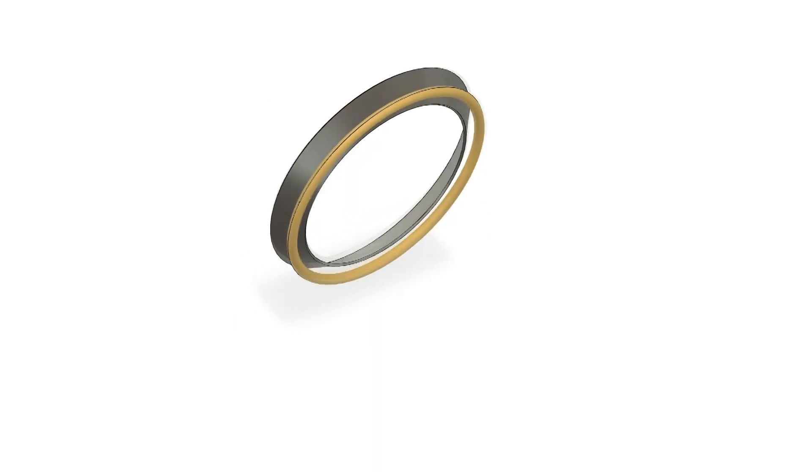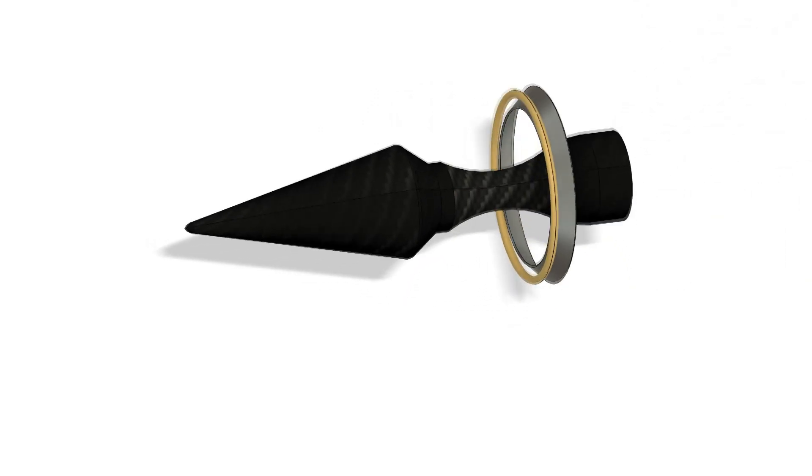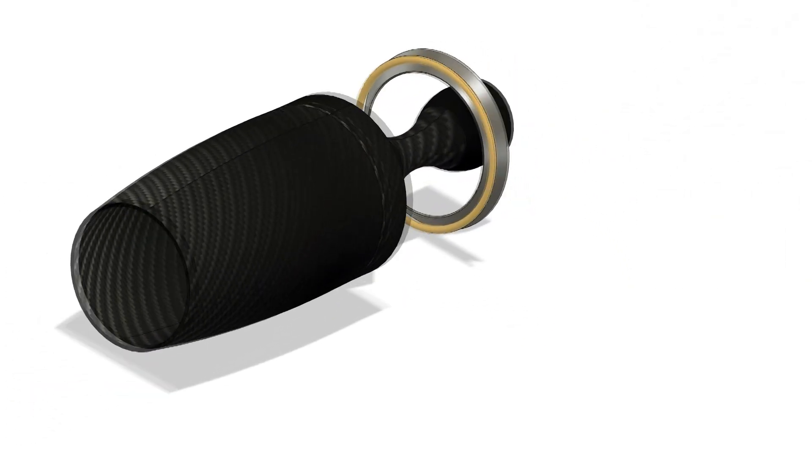To increase the internal pressure, I added an aerospike. The idea is to simulate high air speeds inside the chamber by increasing the pressure. I'll explain later why this is not a very effective method.